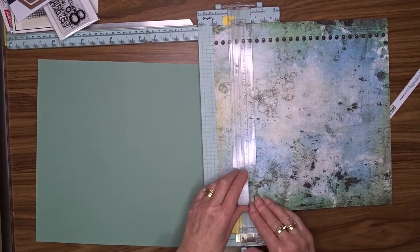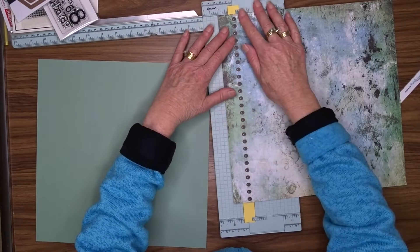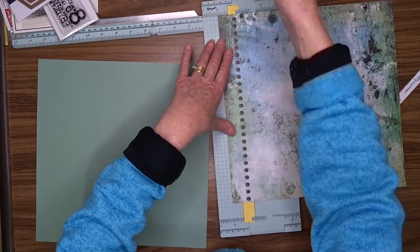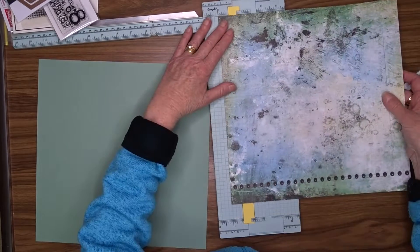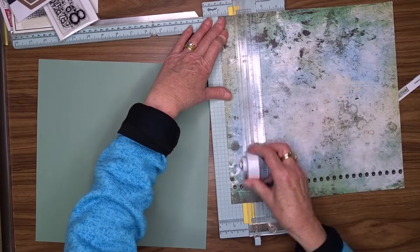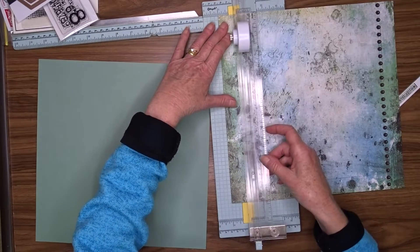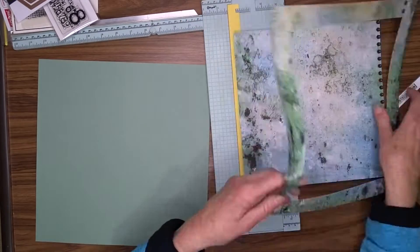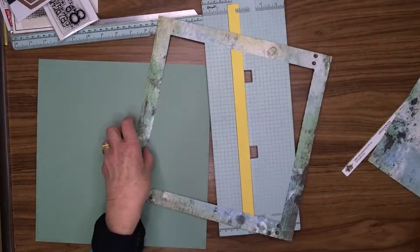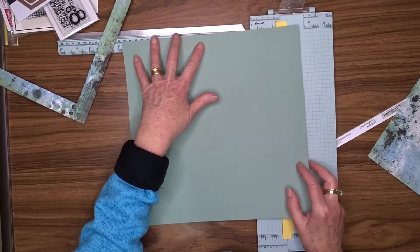I'm just going to trim the barcode off and then cut a one-inch frame out of this — cutting the center out and just leaving a one-inch frame. I do this quite often because it gives me that center section to use on the rest of the layout. I only got one sheet of this paper and I wanted to mat my photo with the same paper, so by cutting the center out and just using the frame, I get the same effect.